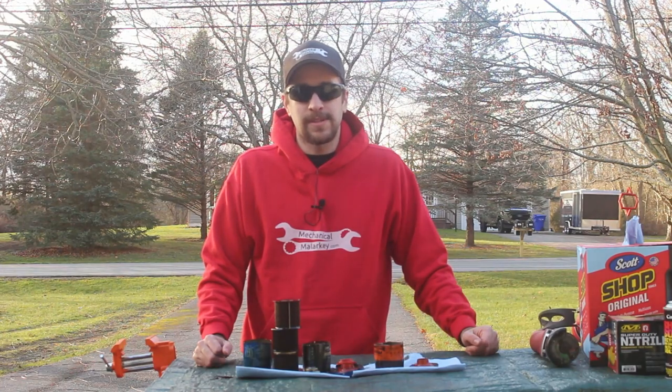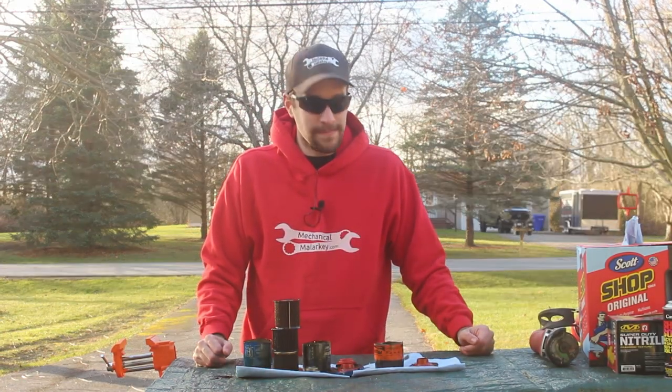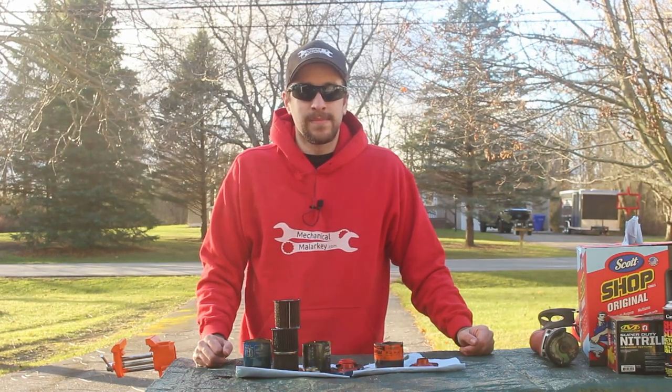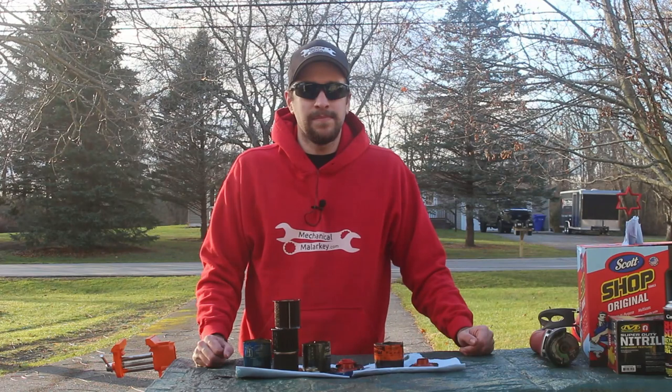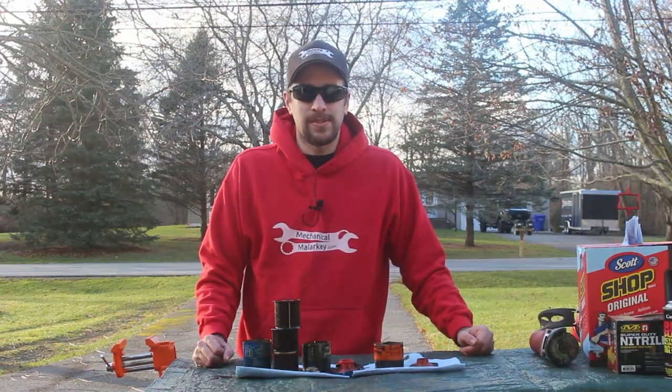So let me know what you think. I'm sure plenty of people think I'm wrong about Fram filters, and I'm sure they'll let me know. Let me know in the comments or talk to me on social media. I hope you liked the video — if you did, please like, comment, and subscribe to the channel. Follow me on social media on Facebook, Twitter, and Instagram, and read the blog at mechanicalmalarkey.com. Thanks for watching.